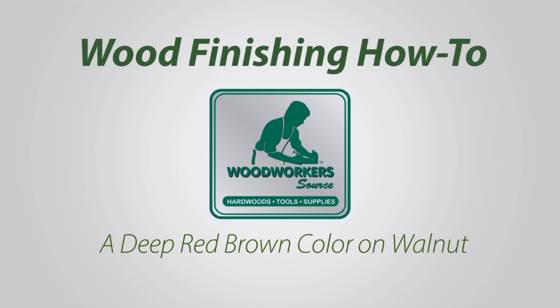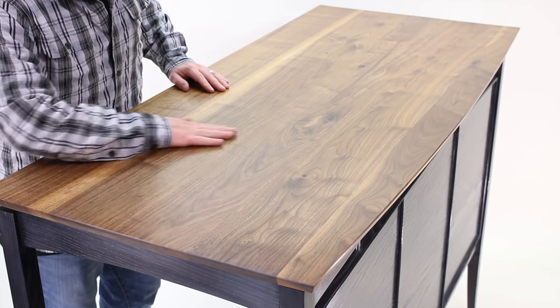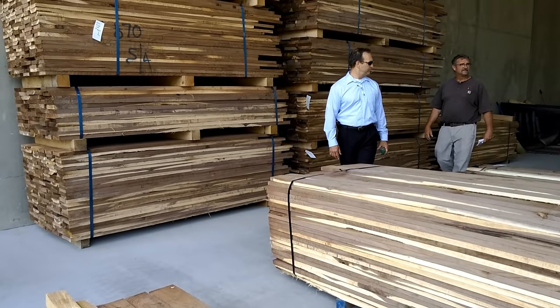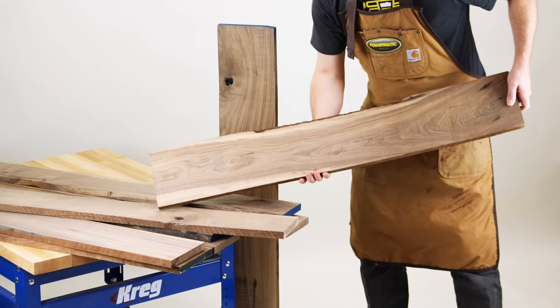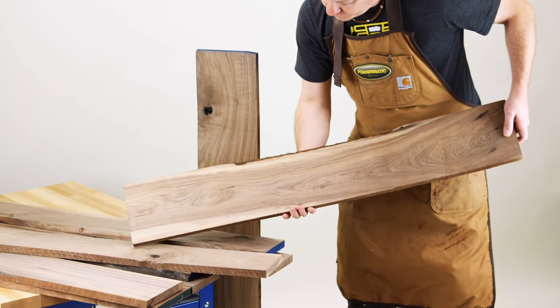No doubt about it, American walnut has no equal. It showcases a wonderful dark color, exciting grain patterns, and all kinds of figure. But there is a downside — it's the nature of the lumber to have a lot of color variety, and sometimes that's okay, especially for custom handmade projects that show off the wood's character, or when you're okay with doing some extra milling and arranging of your boards. But sometimes that color variety isn't okay.